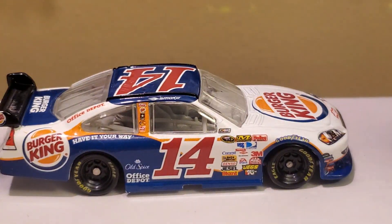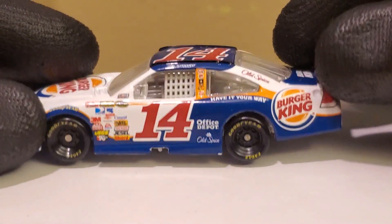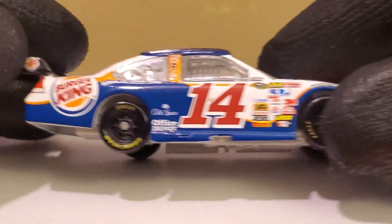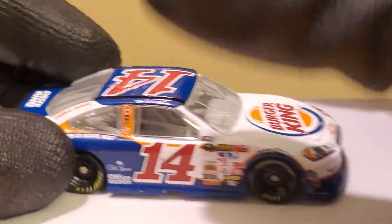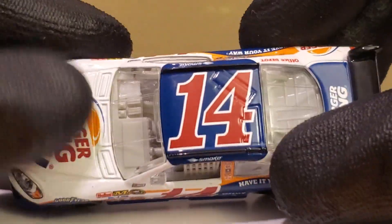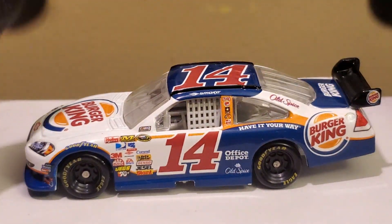Anyway, this is a very awesome-looking paint scheme even though it's kind of all over the place. The one thing I don't like is how off-center the 'Have It Your Way' lettering is — if the car is facing inward you can barely see it. I'm glad they changed it up for 2010. This car is very glossy — I'm wearing gloves but this thing is slick, like someone poured Pine-Sol all over it. It feels really nice in the hand, I'll say that.